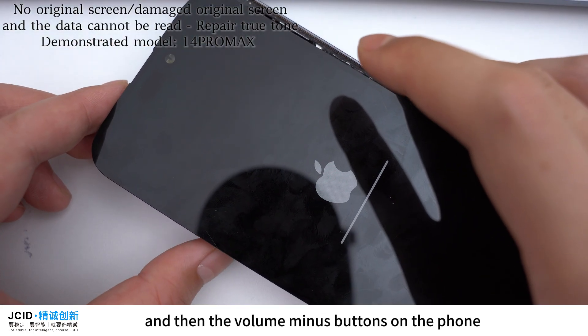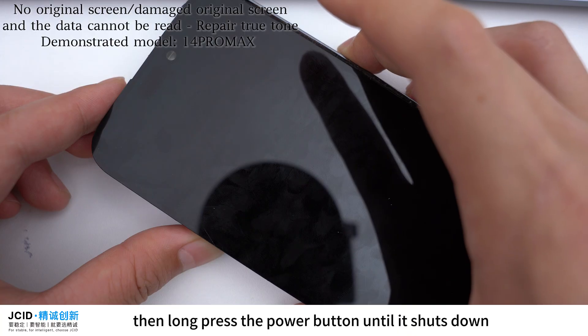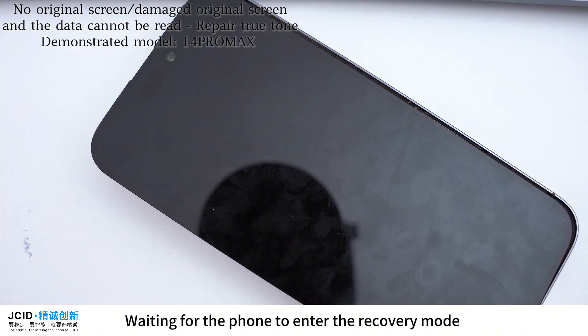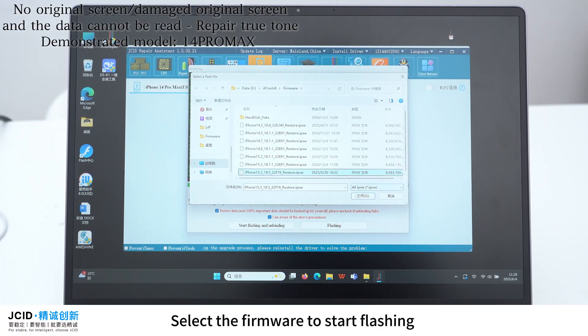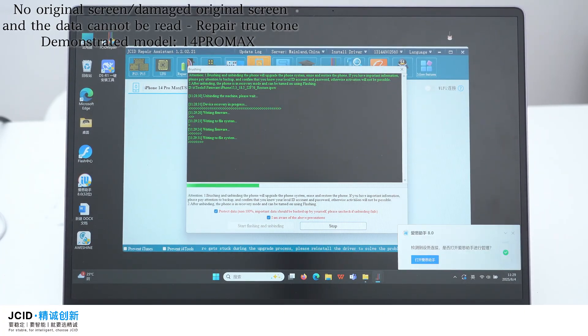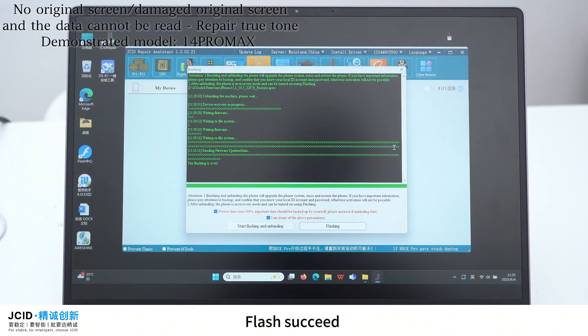press the volume plus button, then the volume minus button on the phone, then long press the power button until it shuts down. Wait for the phone to enter recovery mode, then flash normally. Select the firmware to start flashing. Flash succeeded.